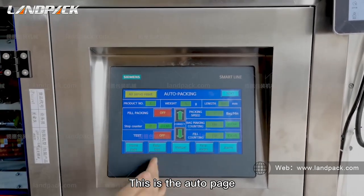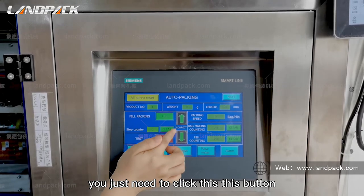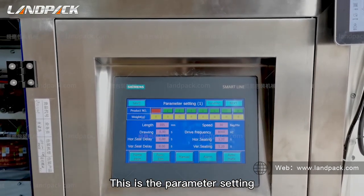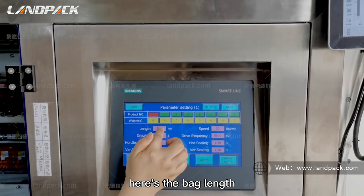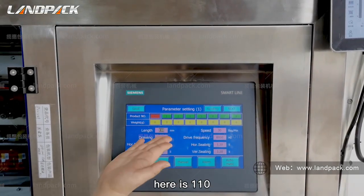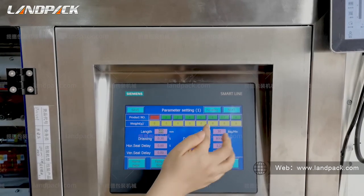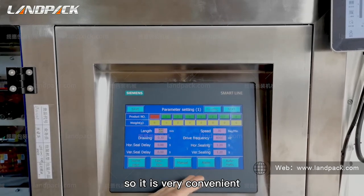This is the auto page. You just need to push this button and the machine will run. This is the parameter setting page where you can adjust your temperature. Here the temperature is set to 110. And this is the packing speed — you can also adjust it here. So it is very convenient.